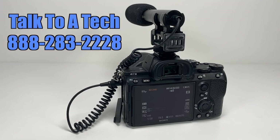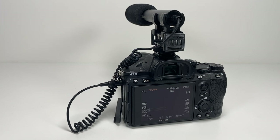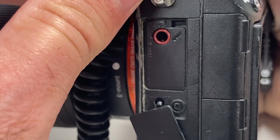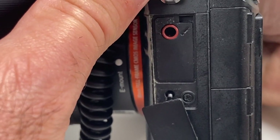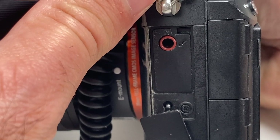Hey guys, it's Sherman. I'm one of the techs here at VideoOneRepair.com. In today's video, I will be going over problems that we see with the external mic input port on the Sony A7 Mark III camera.